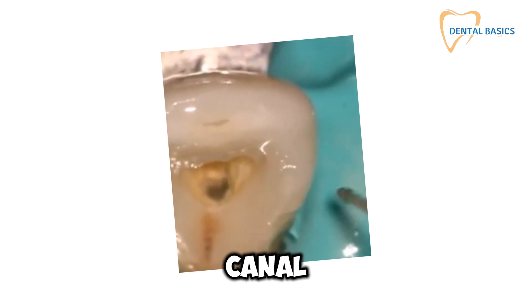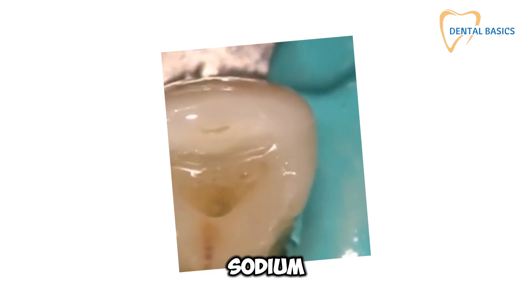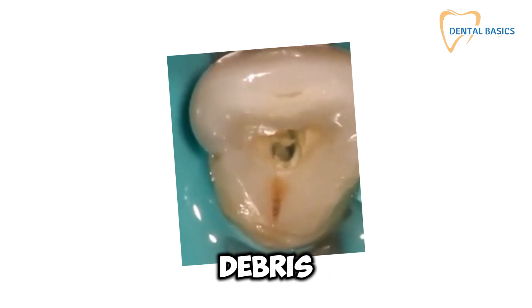Now, on to canal disinfection and debridement. Use a combination of sodium hypochlorite and EDTA, and don't forget the gentle instrumentation to clear out any remaining debris. A clean canal is the foundation for successful apexification.